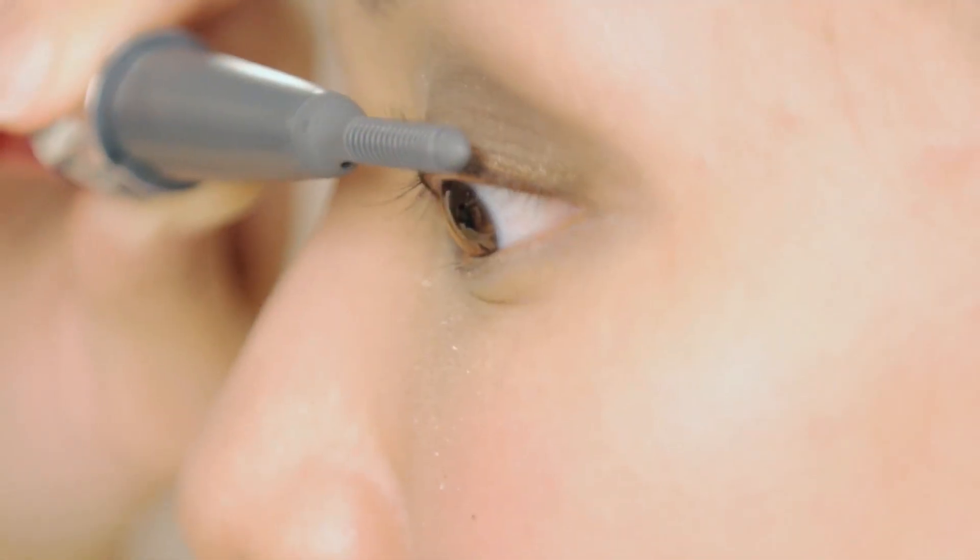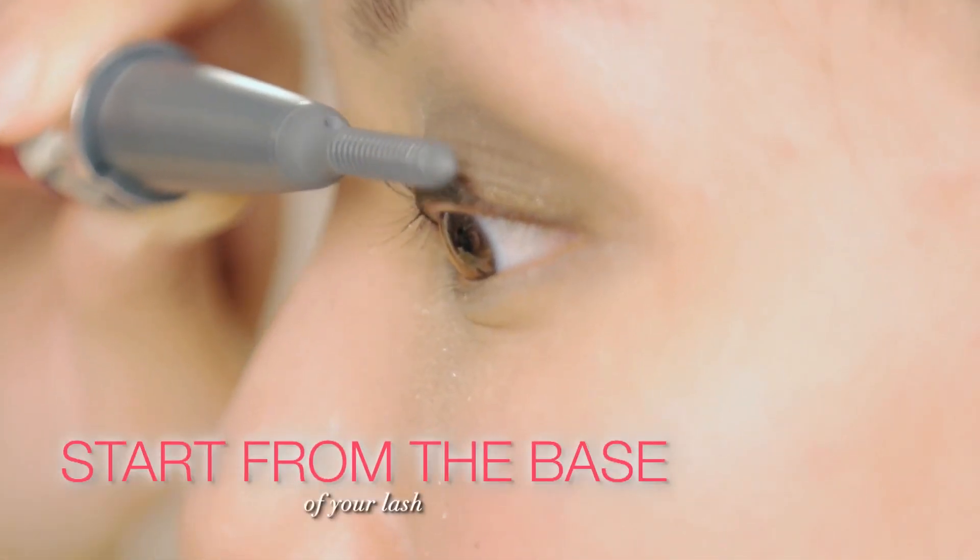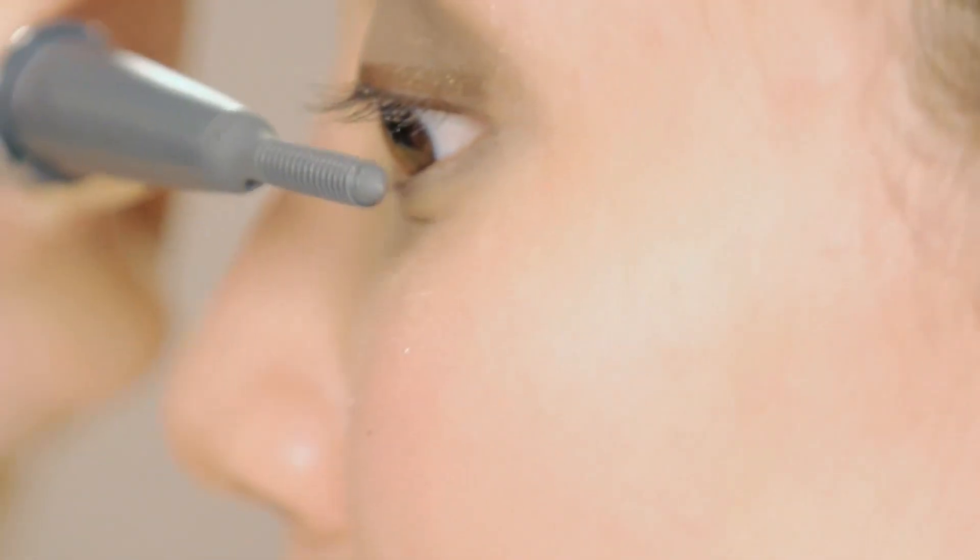With your lashes thoroughly cleaned, start from the base of your lashes. When you curl your lashes, you're actually putting weight onto the base of your eyelids, which pushes the eye wider.